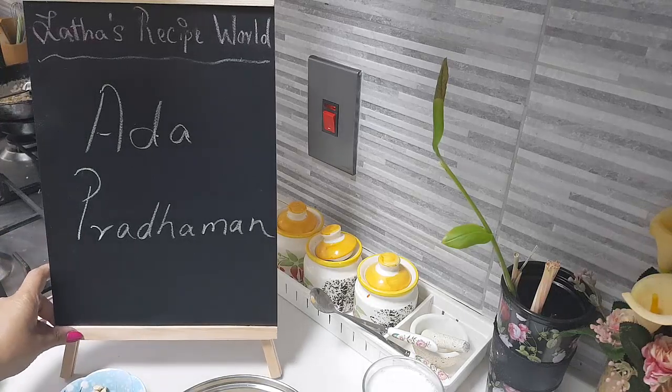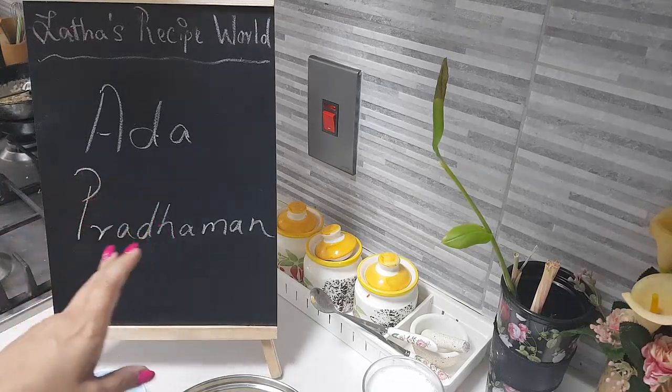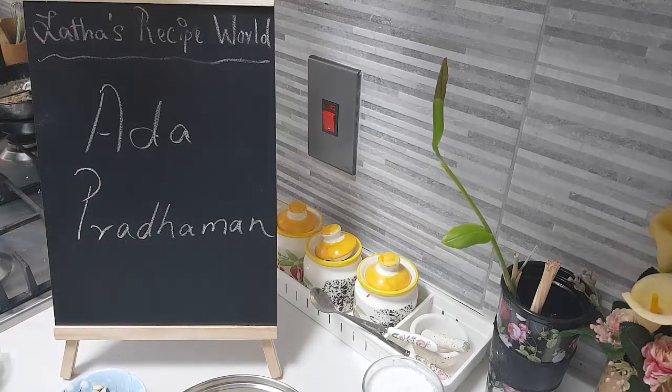Hey everybody, hi, hope you are all doing well. Today in my kitchen, let's do together Ada Pradaman. Let's have a look at the ingredients.